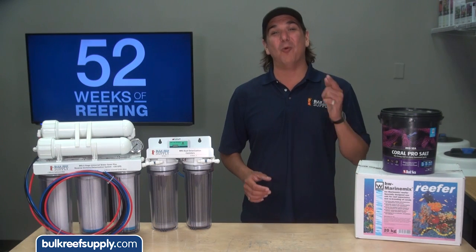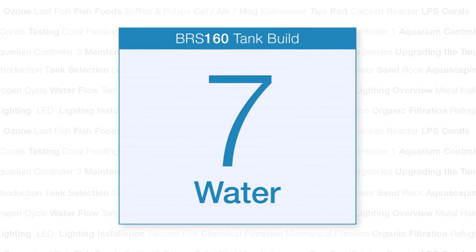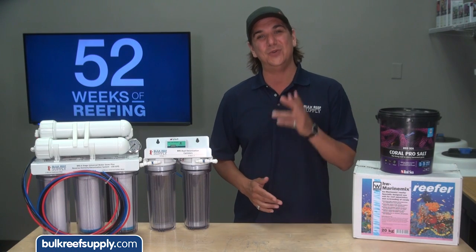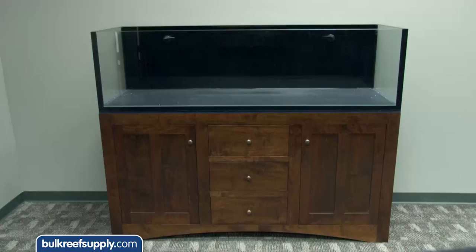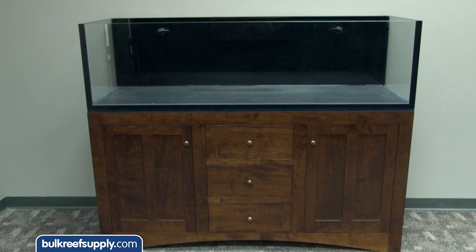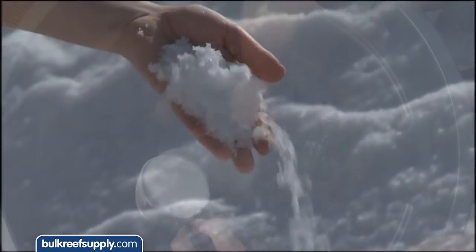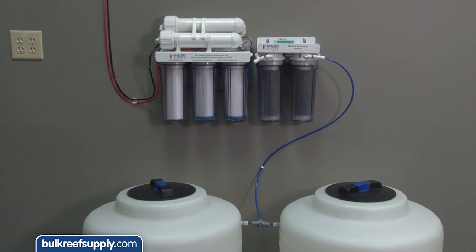Today on the BRS 160 we are going to get water into this tank. Hi guys, my name is Ryan and welcome to another week of the BRS 160, where every week we do our best to help you guys, members of the reefing community, enjoy your tanks and find new ways to explore the hobby. This week we will cover selecting a suitable source of fresh water, water treatment options, selecting the right salt mix for you, proper mixing, and finishing with the fresh and salt water installation for the BRS 160.